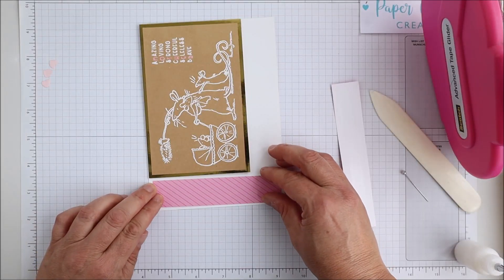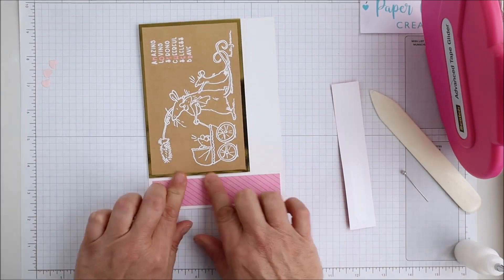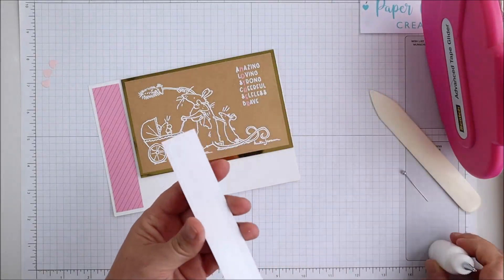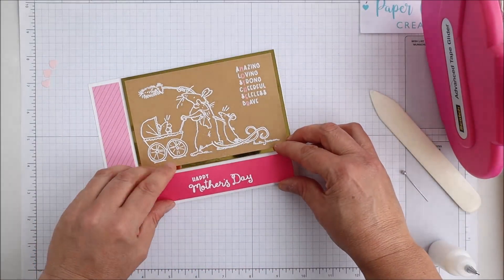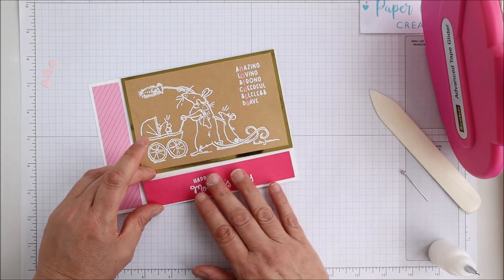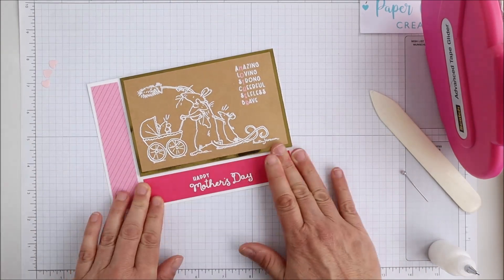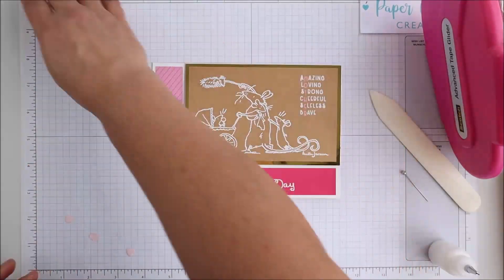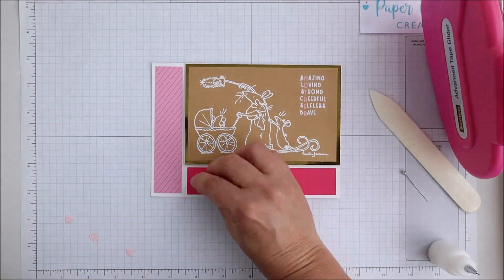I'm using some fairly understated pattern papers — just a diagonal stripe pink and then the solid pink that will have my embossed sentiment on it. I'll use a couple of little hearts as embellishments next to my sentiment there, just to add a little bit of interest.